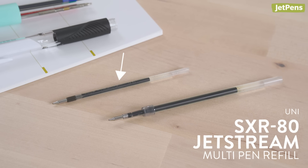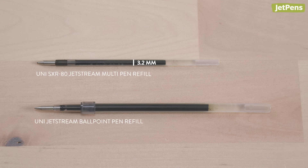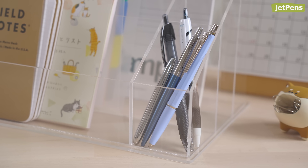Multi-pen refills will run out even faster because the tube is thinner than a standard pen refill. Take the Uni SX-R80 Jetstream multi-pen refill — it's 3.2mm in diameter, whereas the regular-sized Jetstream refill is 6.2mm in diameter. Now we'll take a look at different kinds of ballpoint pens and compare how long they can write in meters.